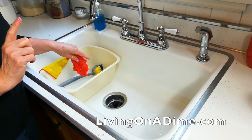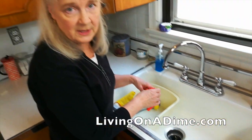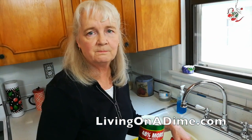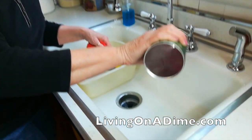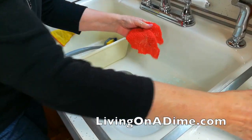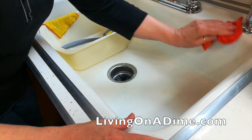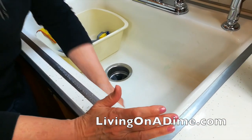Sometimes people don't like to use bleach, and I used to use Comet even more so. When you have dark marks from a pan — you know how you put a pan in a white porcelain sink and you get those marks in there? You can use Comet just on the mark, or you can clean your whole sink with it. When I clean it with Comet, I just scrub it all around.